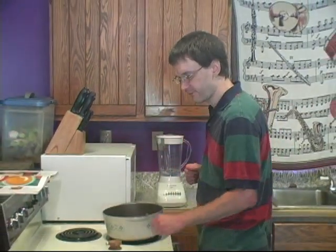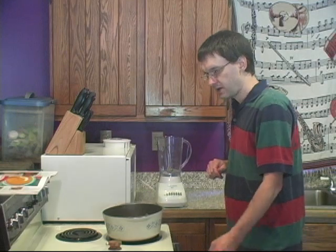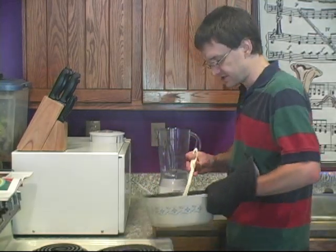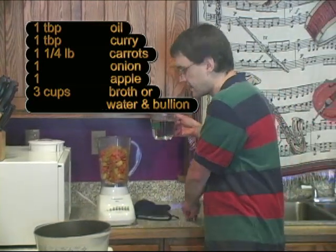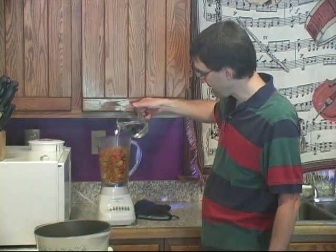I'm going to turn the heat off and move this hot mixture into the blender. Depending on how comfortable you are with hot food, you might want to let it sit off the burner for a while — which is perfectly fine. I'm overly confident in my skills, so I'm just going to start spooning it into the blender. We'll also need some liquid — the recipe calls for chicken broth, but I'm going to use water with vegetable bouillon. I'll add about one and a half cups of water into the blender. The total is three cups of broth, or in my case water plus a bouillon cube.